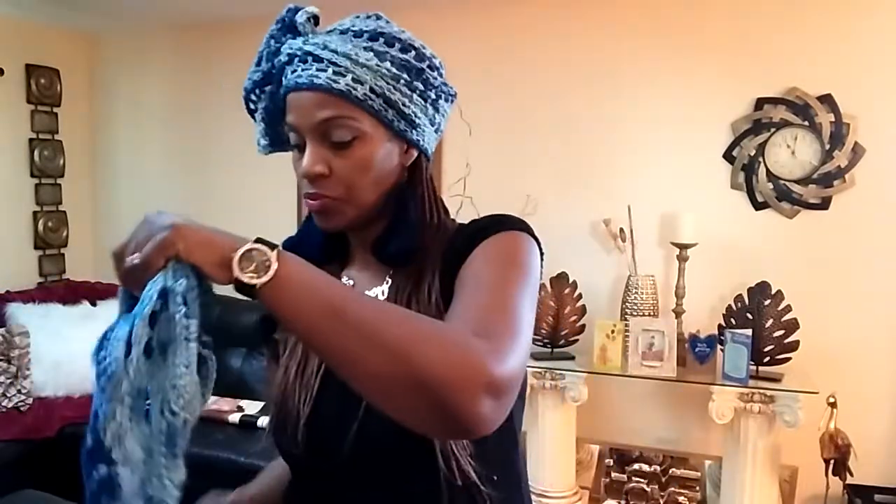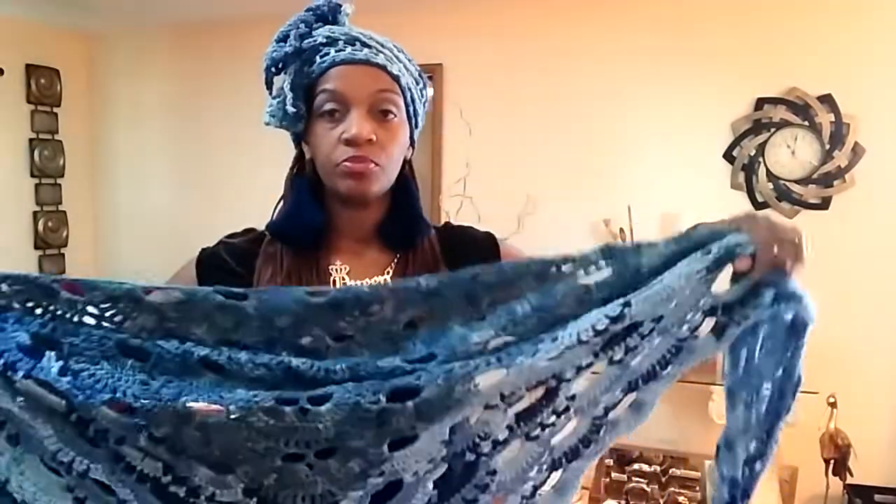The second way I'd like to show you is wearing it as a scarf. You take it and bring it around your neck, bring it all the way down, and you have a nice, comfortable scarf with both ends like that. How beautiful is that? Put your nice jacket on underneath — it's so fashionable. You can definitely tie it up right here as well, just to give it even more fashion.